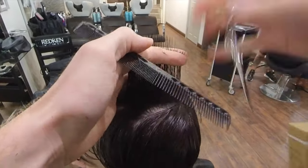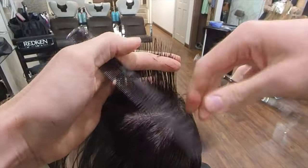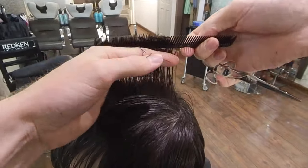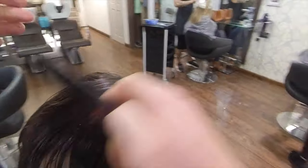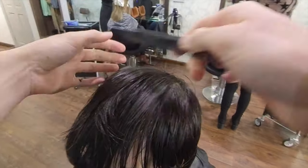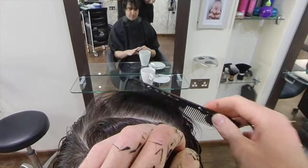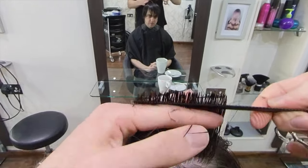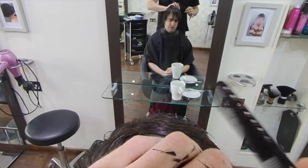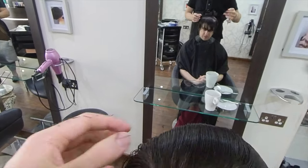As we travel around to the center of the haircut again, you'll note that we just have to work slightly past the center in the crown area. Once I cross-check, you'll see that we have got exactly the same length all the way over. Cross-checking is working in the opposite direction to the way that you cut the hair to ensure that you have got an even, clean haircut throughout.